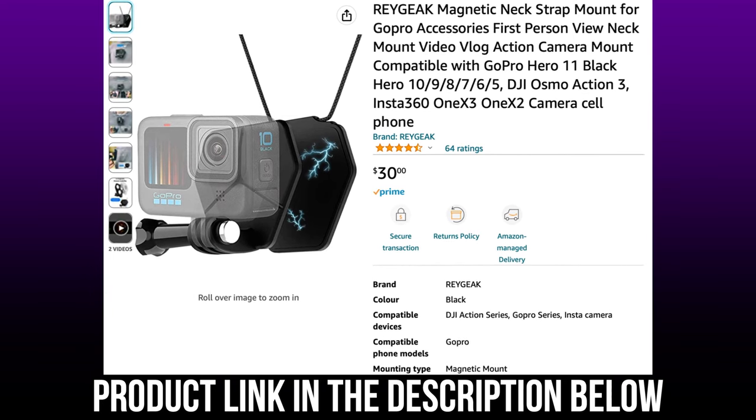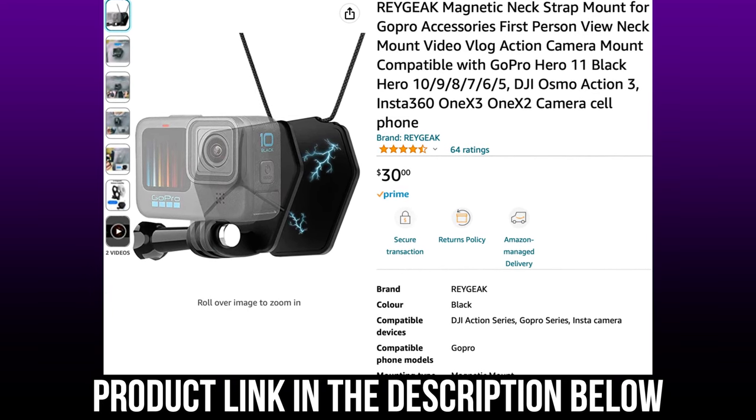You've got to check this out. This is a really cool product from RayGeek. It's called the Magnetic Neck Mount for GoPros, DJI products and Insta360.